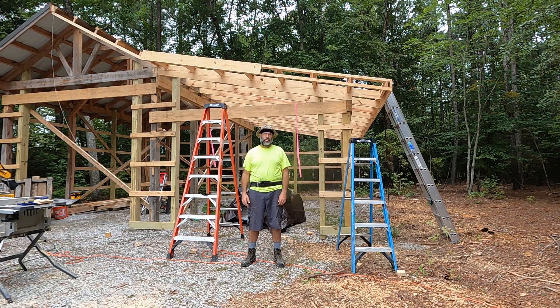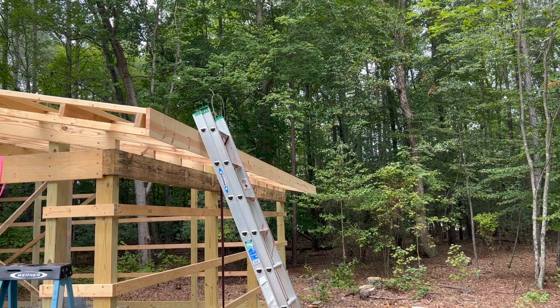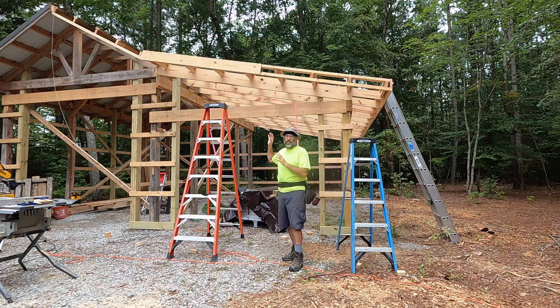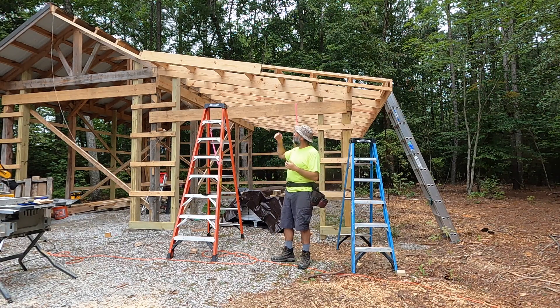Hey everybody, welcome back to the channel on the Pole Barn Project. I'm out here today working on fascia — I've already got the eave fascia put up, which is a pretty simple job. But now I'm working on the gable fascia, and I wanted to do a video on this because it's an interesting topic. When you have a really generous roof overhang like I do in this case, I'm going to be putting up brackets both for architectural styling and to support these overhangs on the gable end.